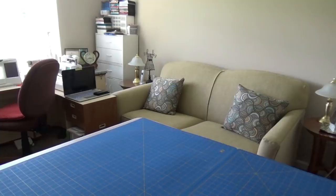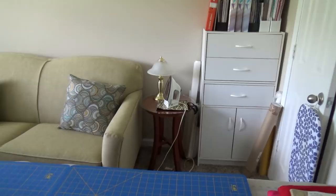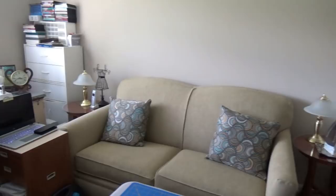Going around my sewing room, on the far wall you'll see some storage units — three drawers and a little cabinet on the bottom. I have a lot of stuff like zippers, seam binding, hem tape, and attachments for my embroidery machine. On top I have some books, marking and tracing paper in a little basket, instructional books for my machines, and some patterns.